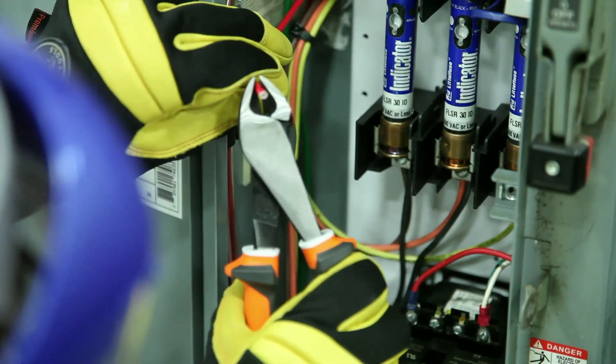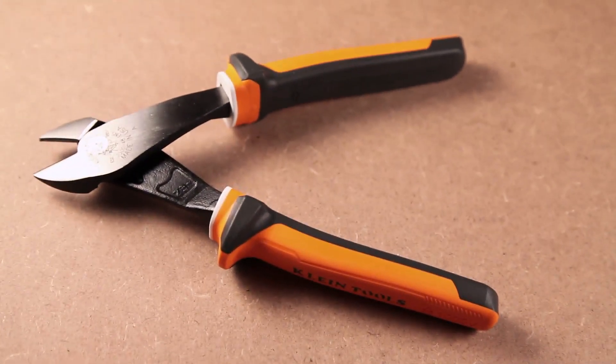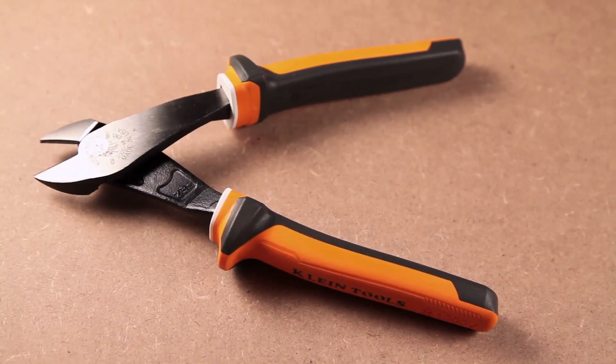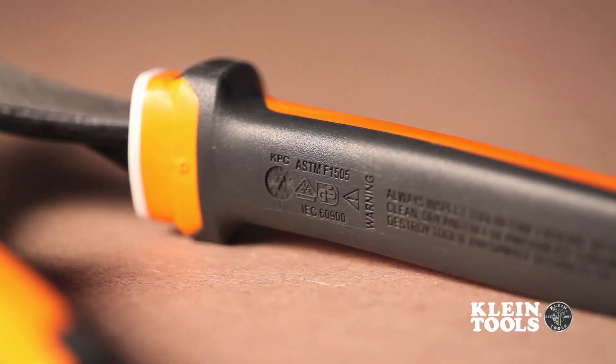Not all insulated hand tools are created equal. To ensure our insulated tools can truly protect you, Kline's insulated tools conform to standards such as IEC 60900 and ASTM F1505.